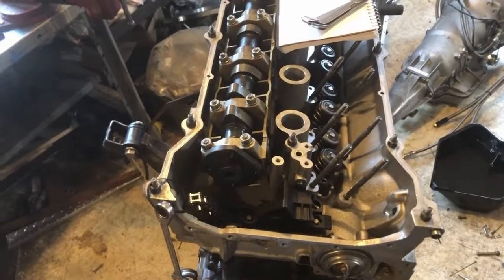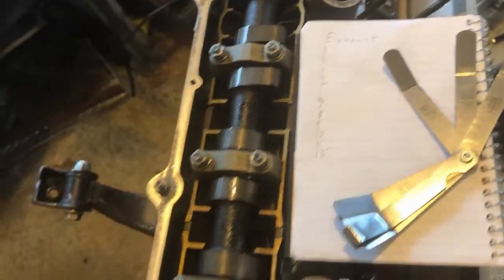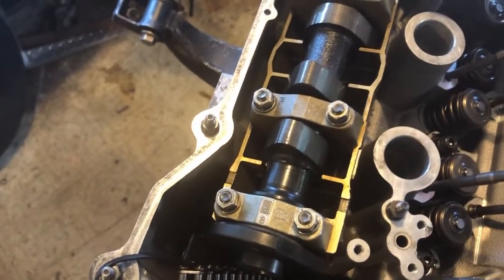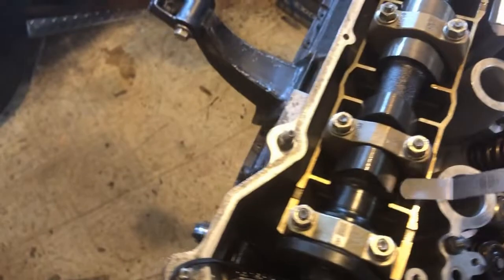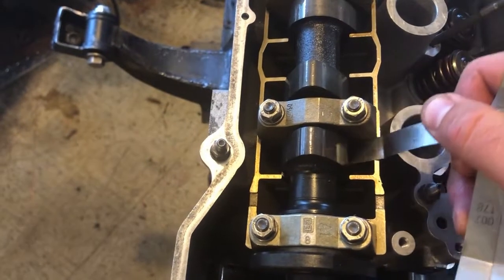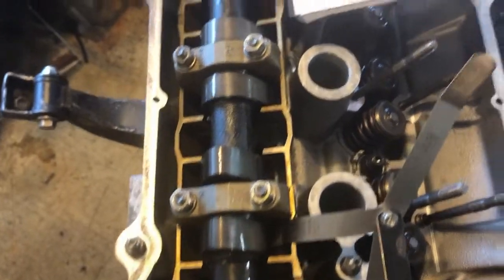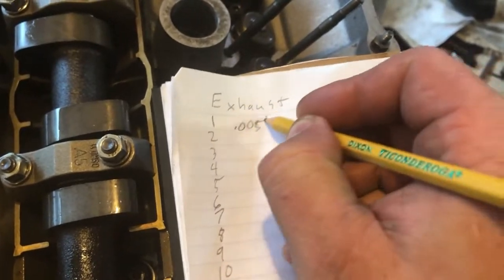I've got my cam in, all the caps torqued down, a notebook here, and my angled feeler gauges. What I'm going to do is stick a feeler gauge underneath the cam lobe, between the cam lobe and the lifter — that is the total valve lash. So this first one: five thousandths of an inch goes in. I'll go to the next size thicker — six thousandths of an inch — and that one will not go in. So I'm going to call that first one 0.005 thousandths.